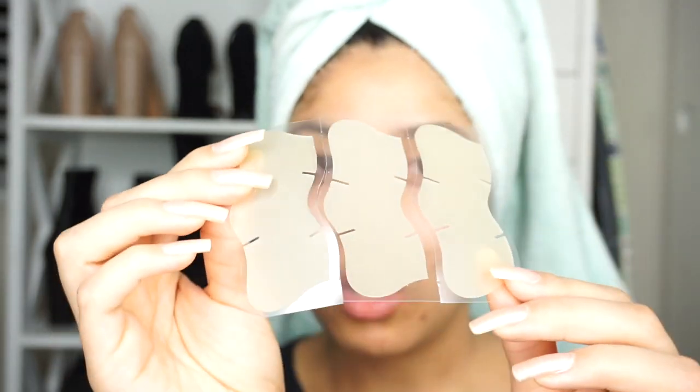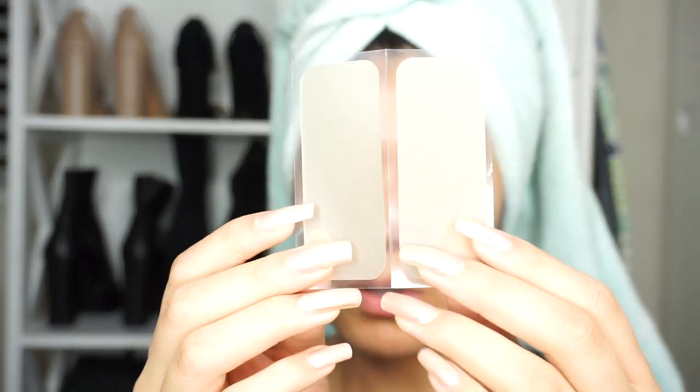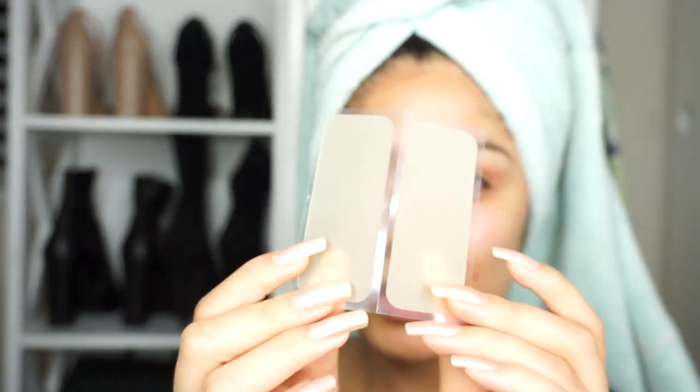Hey guys, welcome to my channel. Today I'm going to be trying out these Peace Out Pores. They come with four blackhead strips and four pore strips. They look like this — this is for your nose and it has a rubbery band texture on it, so you just apply this on your nose. And these are the blackhead strips, and then it comes with these little strippy things, the pore strips.